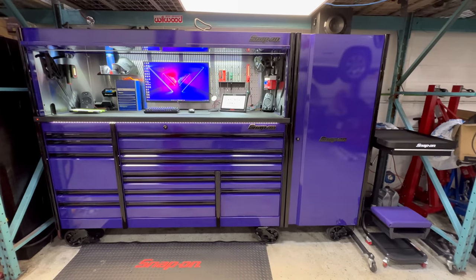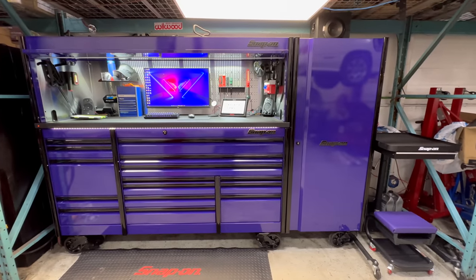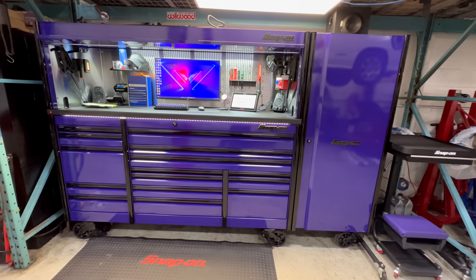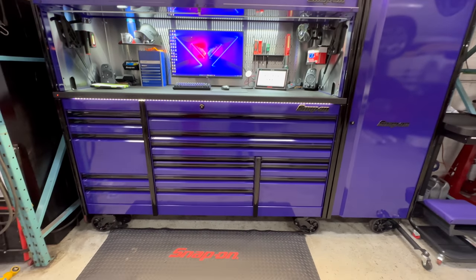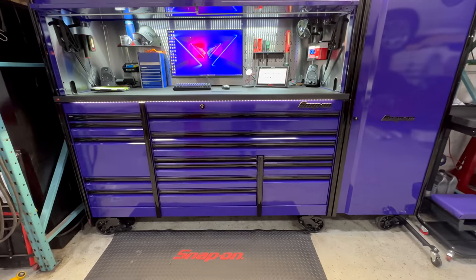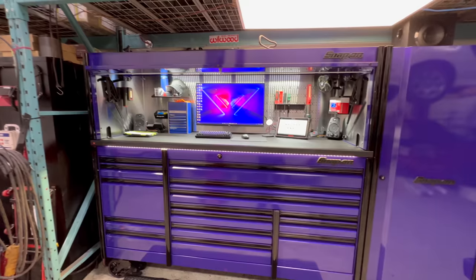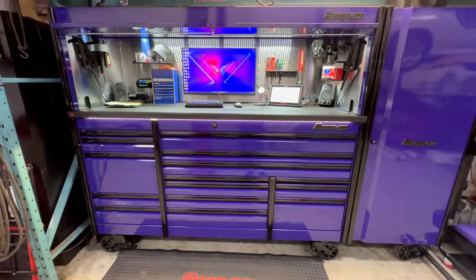I figured I'd give you guys a toolbox tour of my new Epic 84 since the work center just came in. It was a long wait — the box came within maybe four months around Christmas, then in January I got the locker, and the work center showed up maybe a month ago.